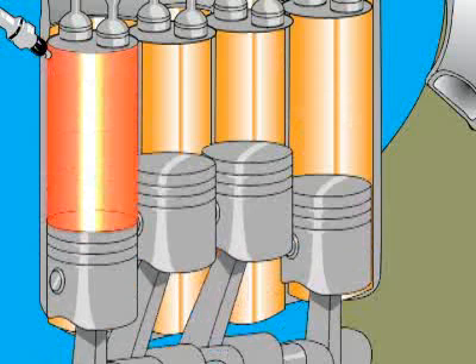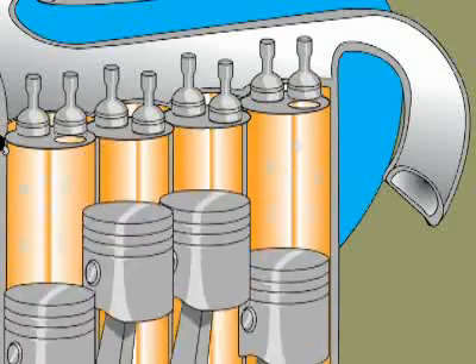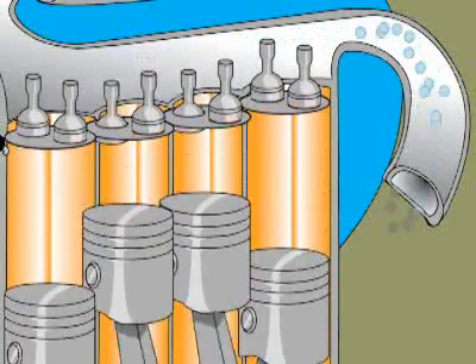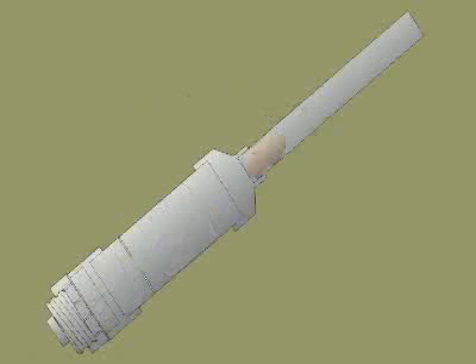Then the exhaust valve opens. You fly out of the cylinder, go down the exhaust pipe to the catalytic converter, then through the muffler to quiet things down and out the tailpipe. Like I said, an engine looks a lot like a potato cannon.